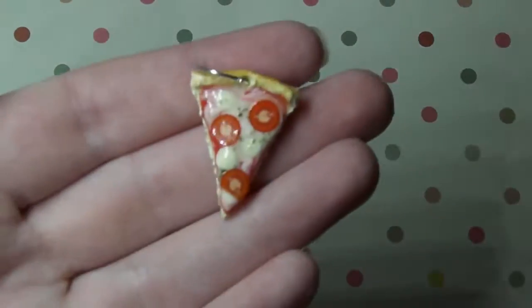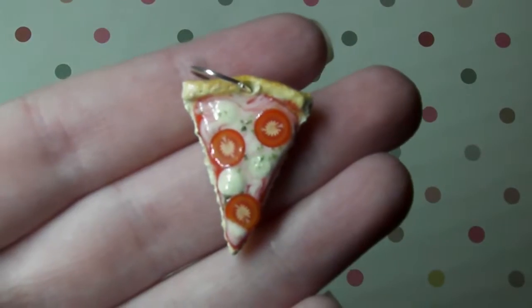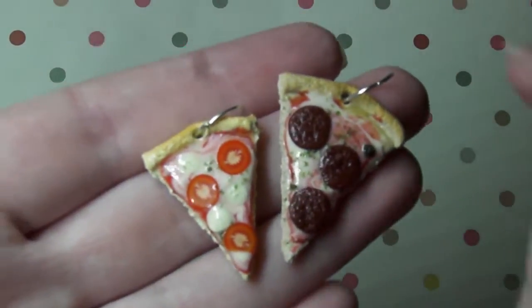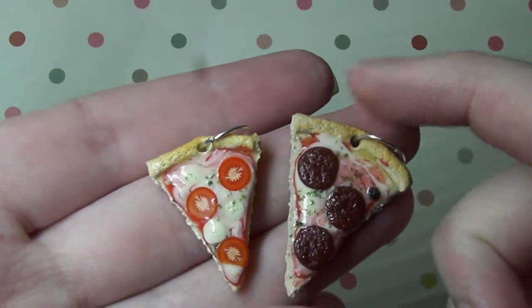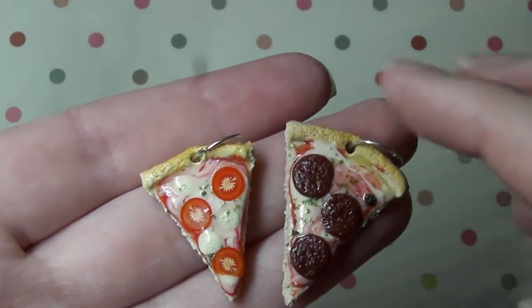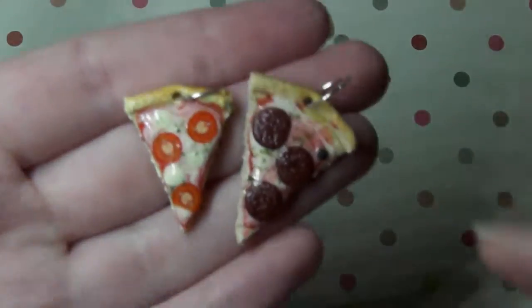I also made these new style of pizzas. So I have a margarita pizza and a pepperoni pizza and I've made them a bit thicker. All the slices in the set are the same size, or I've tried to make them the same size. I am so happy with how this turned out. I made way more than one slice each, I just decided to show you only one of each for time's sake.